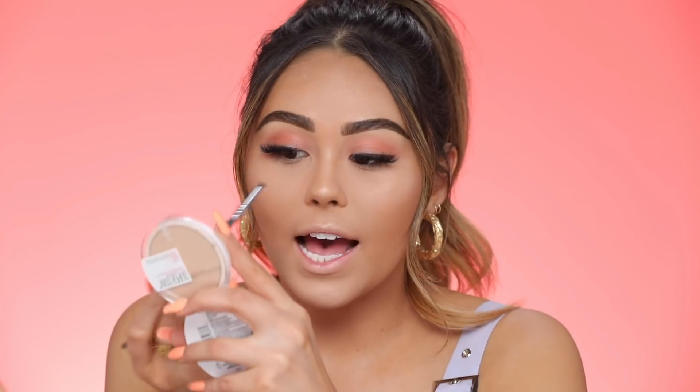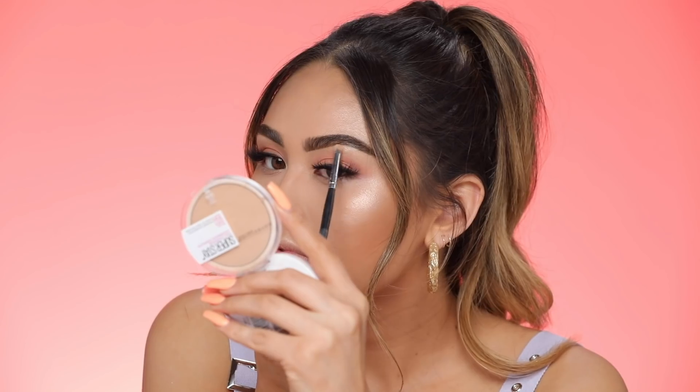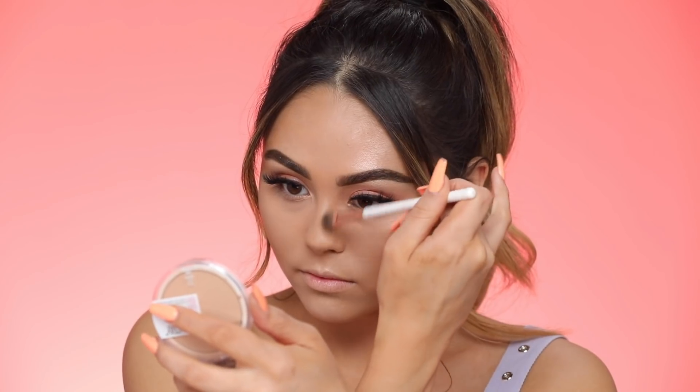For the inner corner, I'm going way back with the Maybelline Eyeshadow in The Glo Down — this is one of my oldest ride-or-dies. You can use it as a highlighter or an eyeshadow. Today I'm just popping it into the inner corner and also underneath the brows — it's such a pretty inner corner highlight. I almost forgot to nose contour, so I'm picking up some of the City Bronzer and going around the highlight we put down.